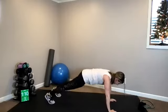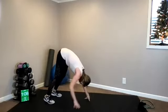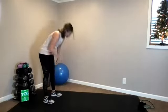Lift up to your high plank, hinge your hips, walk your feet and hands back and stand it back up. Good. Knee tucks.